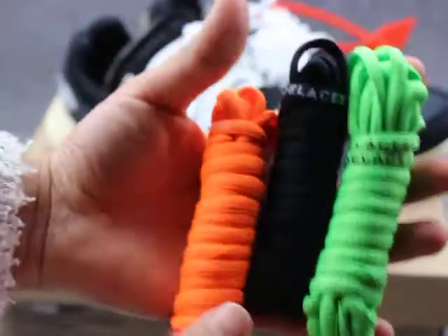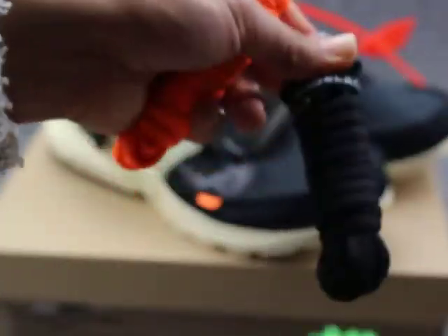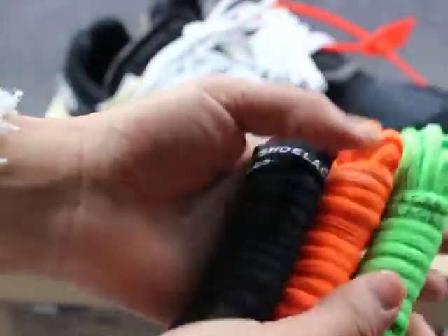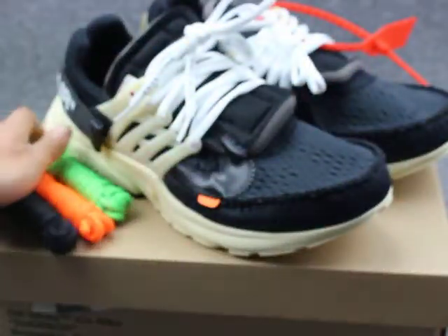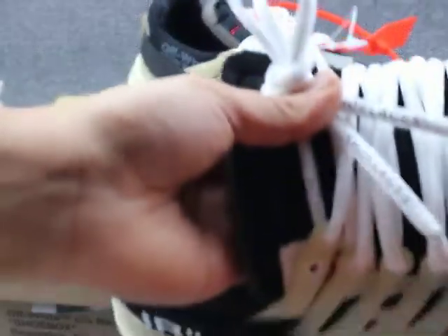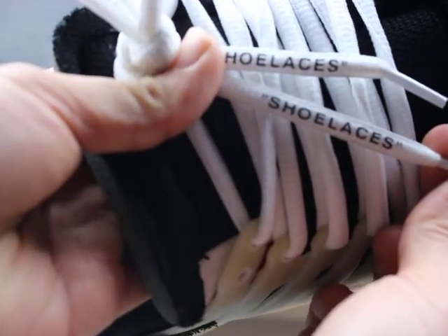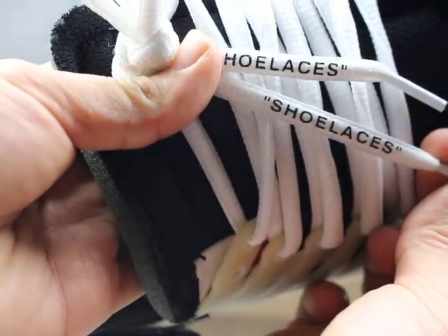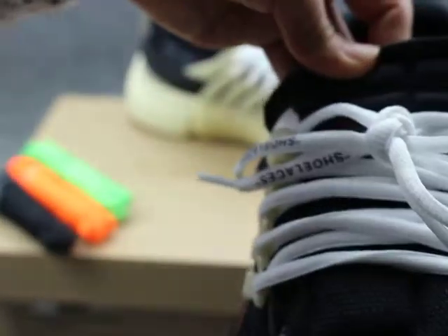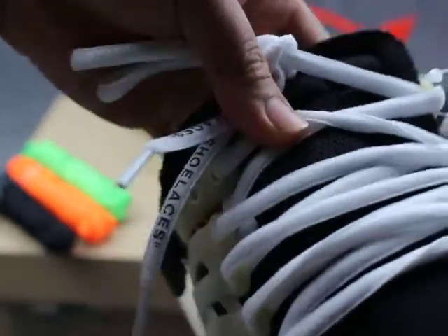They have three colors to lace: green color, black color, and orange color. You can change your lace color. They also have a white color and a lilac color. The lilac is very clean — so nice.